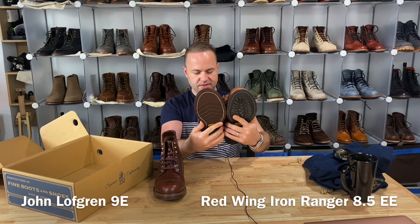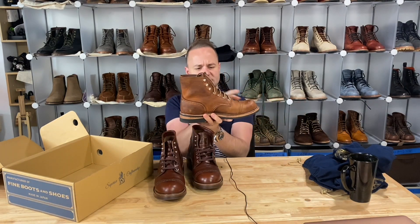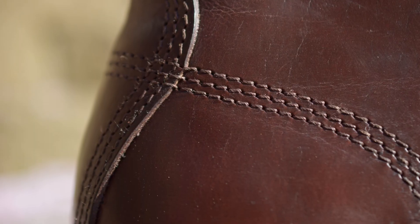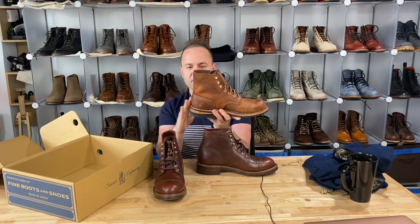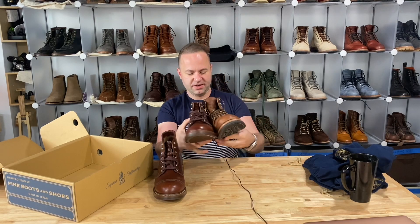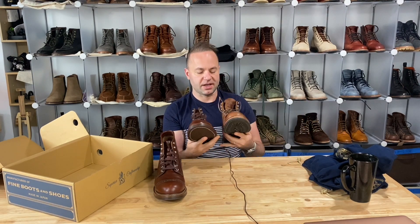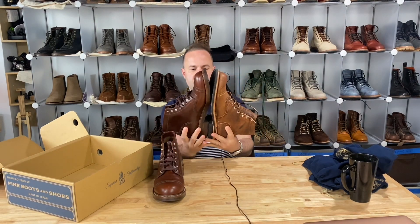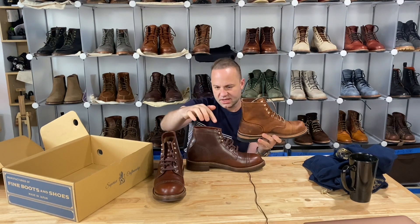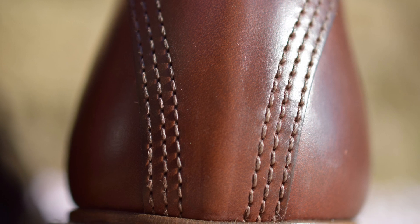Let me compare these to the Iron Rangers — maybe a little longer. The heel-to-toe distance is difficult to compare because on the John Lofgrens, we've got a curvature on the back heel, whereas on the Iron Rangers it's straight up — barely any curvature back there. I think the Iron Rangers are just a half size shorter, just judging by my eye. These builds are very, very similar. The Iron Rangers are a little taller and have unfinished edges at the shaft, whereas John Lofgren has a rolled edge at the shaft and a back heel strip, similar to how Truman's started to do on their Ruggine.